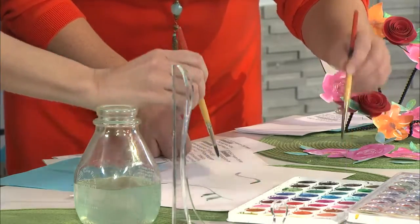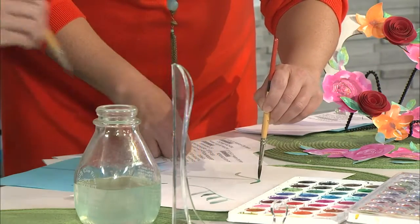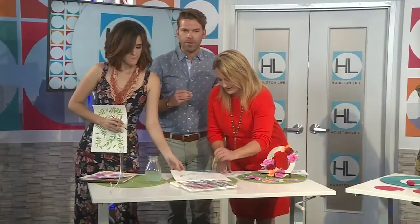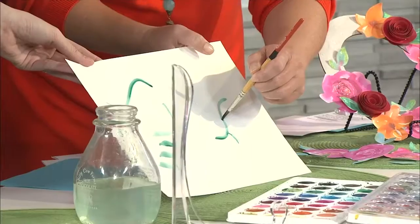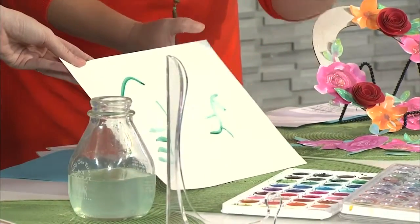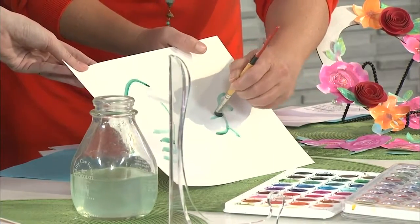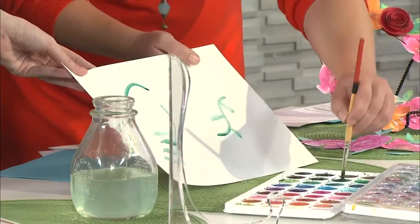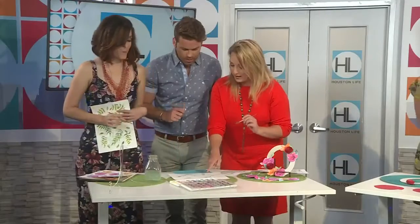It's just one stroke — tip, butt, tip, butt — and it naturally forms the shape. See, just tip, and then go to the butt, like the belly of the brush. Press deep, so you're pressing to make the leaf. There you go! Normally I would show you more texture and how to get different gradients in there.